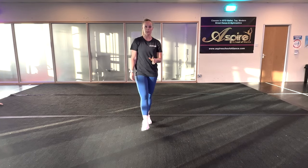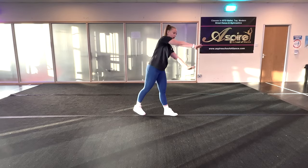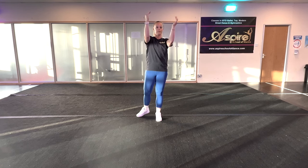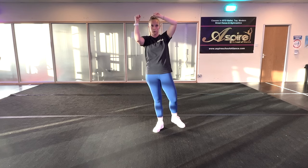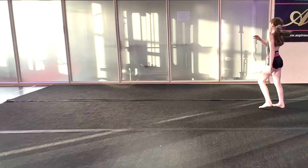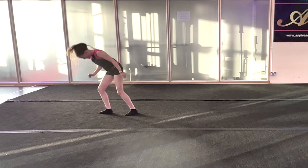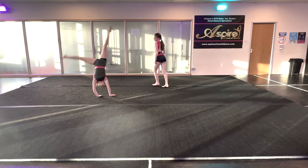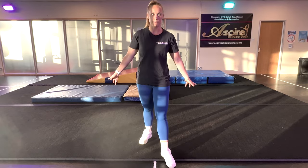The last progression before we actually attempt an aerial is a pop cartwheel. You go step, pop into your cartwheel normally, and then shrug your shoulders in your cartwheel to try and get a bit of flight time before you land. Your hands are going to touch the floor briefly — you take them off a little sooner than you normally would — and then you land with your feet.